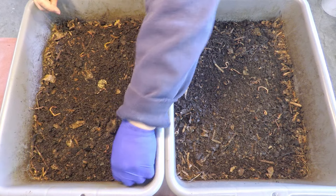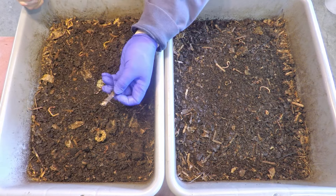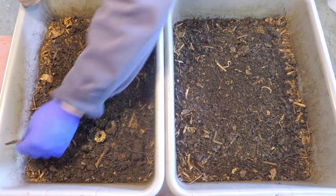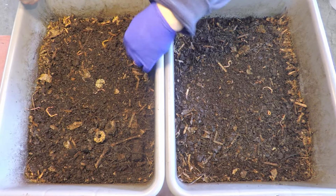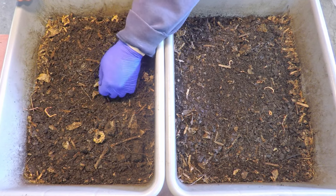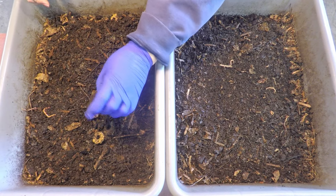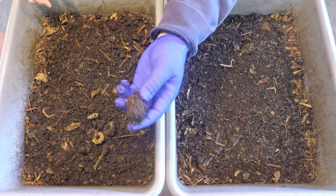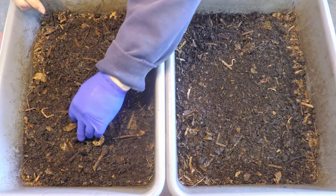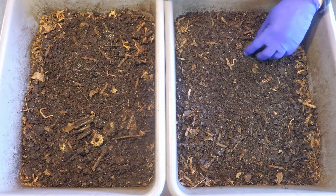I do see some leftovers from feedings gone by — these interesting little rings here, little pieces of corn cob that I chopped up, what I believe is a stem of a banana, just some sort of stick, and an actual piece of corn cob which wasn't cut up into little discs like the others.